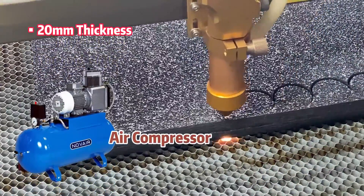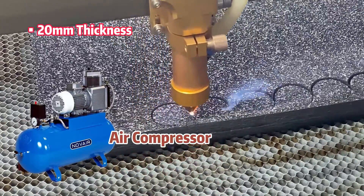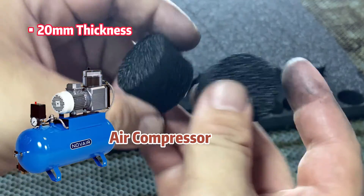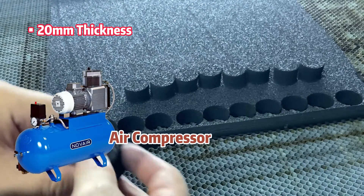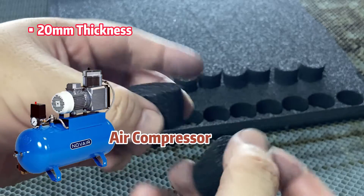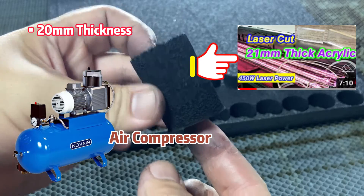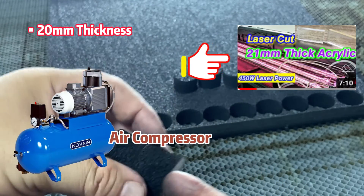According to our laser experts, having an air compressor can enhance cutting performance even more. The strong air pressure can further blow away debris and help cool the cutting edges, reducing energy consumption and delivering better results. We have introduced the air compressor in the video on laser cutting 21 millimeter thick acrylic, so if you are interested, check that out.